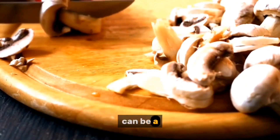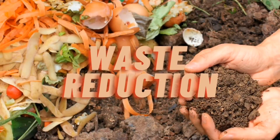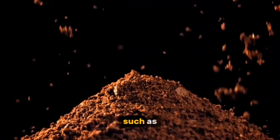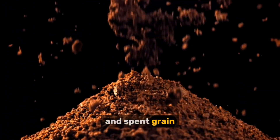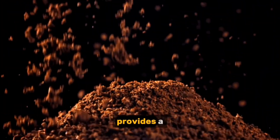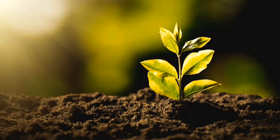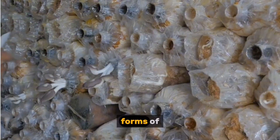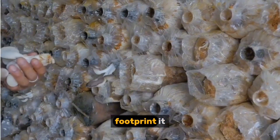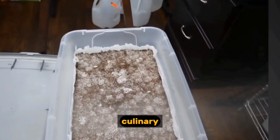Mushroom cultivation can be a remarkably sustainable agricultural practice. Many mushroom farms utilize agricultural waste products such as coffee grounds and spent grain as substrates, which not only reduces waste but also provides a valuable new use for these byproducts. Compared to many other forms of agriculture, mushroom farming has a relatively low environmental footprint, typically requiring minimal land and water resources.